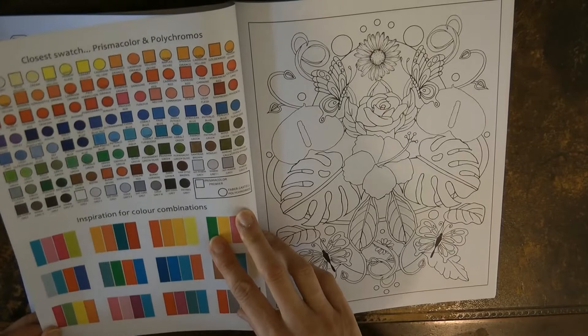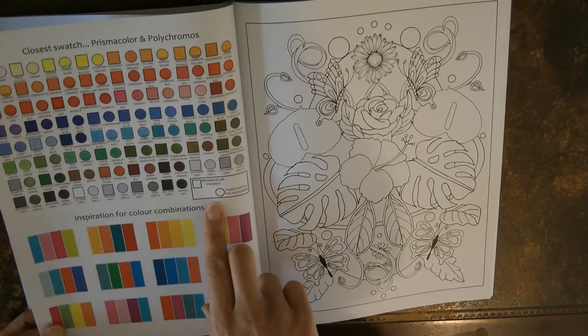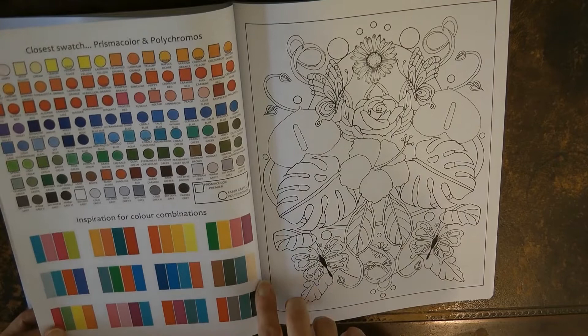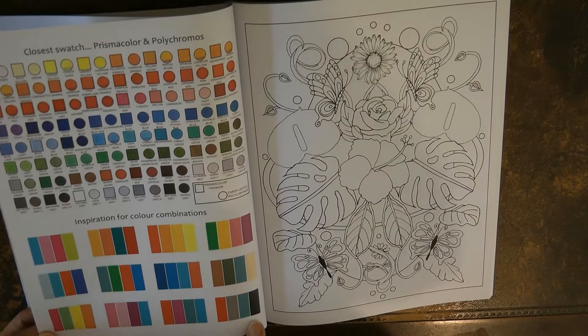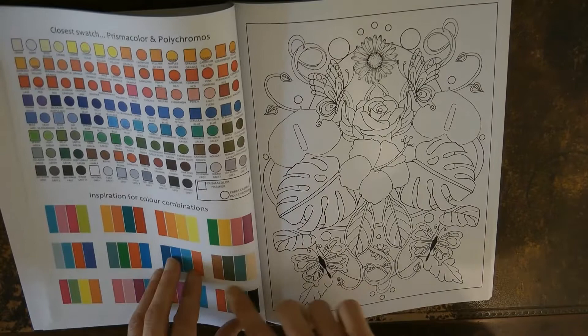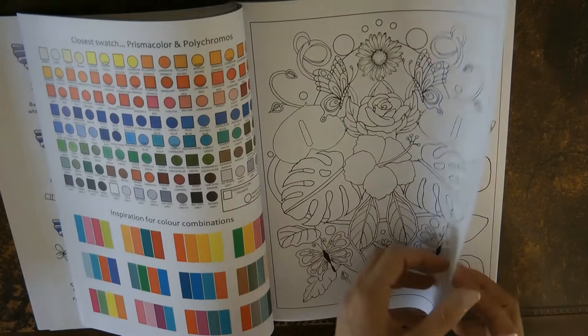This is a really useful Prismacolor and Polychromos conversion chart, so if you're using Polychromos rather than Prismacolors you can work out what the closest colours are. I find that quite useful — I use an online version too, but it's really handy. Here are some colour combo inspirations — really interesting colours you might not have thought of putting together. Sometimes people look at a page and don't know what to do, so limiting your palette and having a go can be really useful.